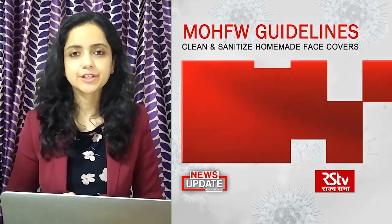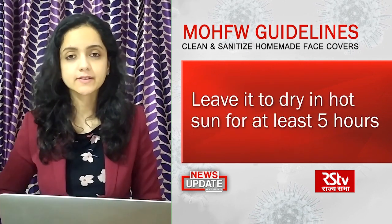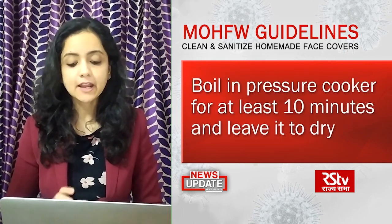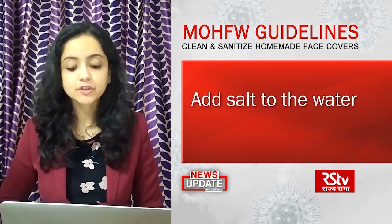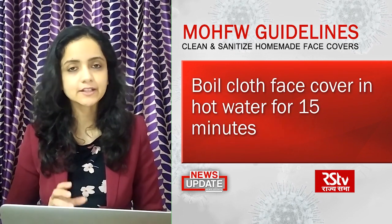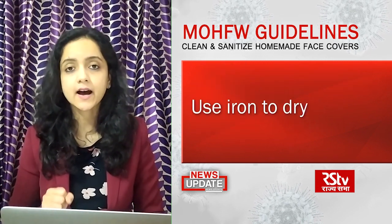Now, how to clean and sanitize your homemade face covers every day. Thoroughly wash it with soap and hot water and place it in the sun for at least 5 hours. If you don't have access to sunlight, pressure boil it for at least 10 minutes and leave it to dry — adding salt to the water in the pressure cooker is recommended. In the absence of a pressure cooker, you may boil the face cover in hot water for at least 15 minutes. Alternatively, wash and clean it with soap and apply heat using an iron.